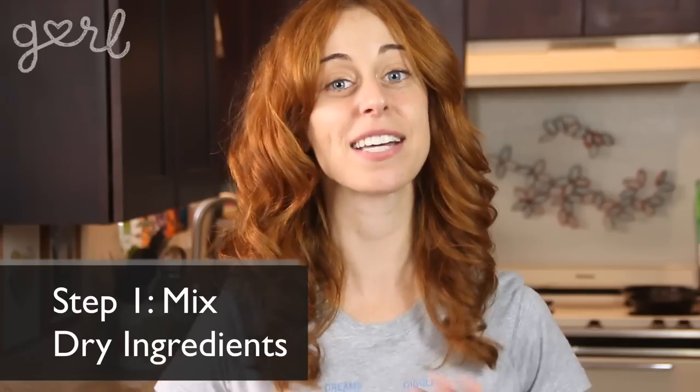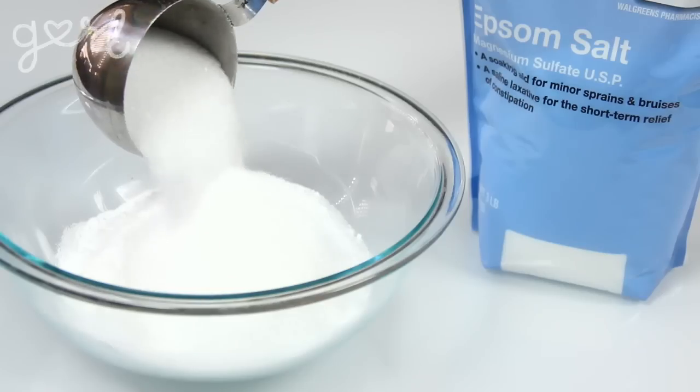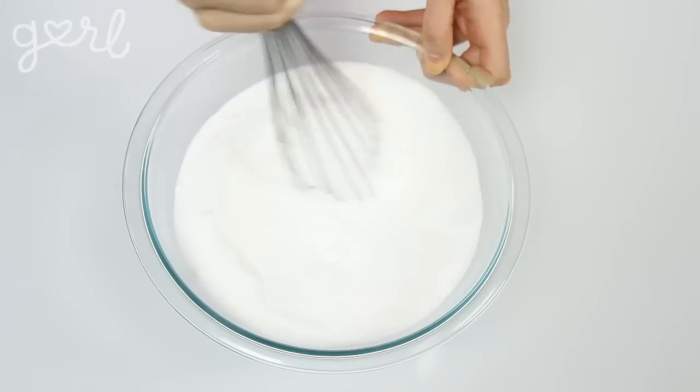Alright, bath bombs away! Step 1: The first step is to mix all of your dry ingredients in a bowl. Drop in your baking soda, citric acid, and Epsom salt, and then mix them all together using your whisk.